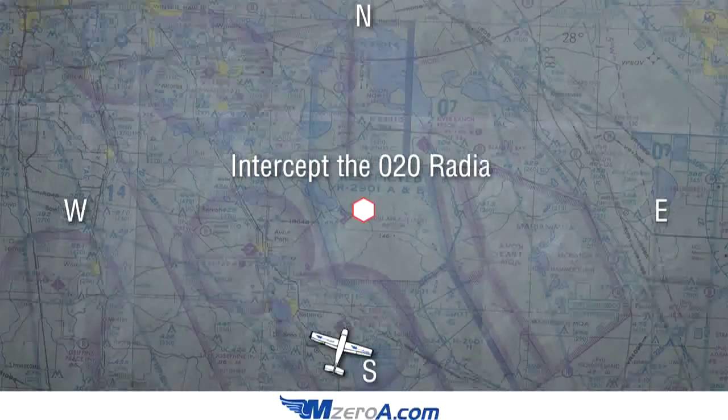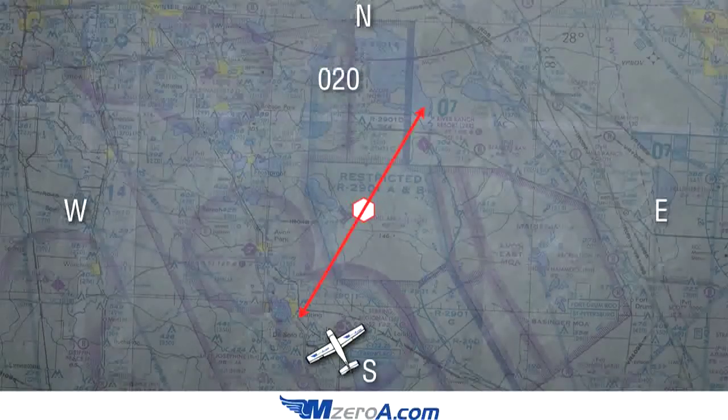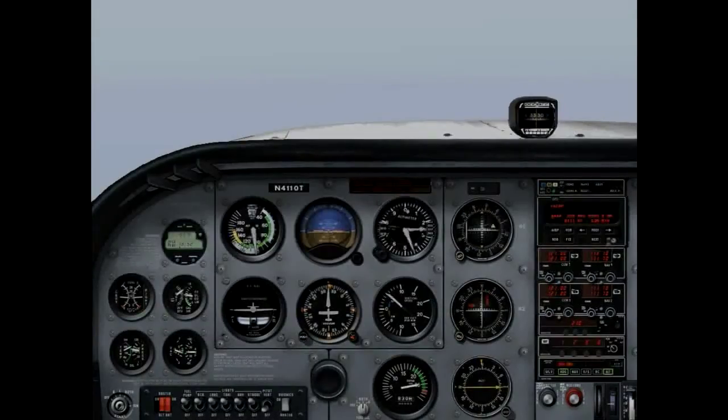We're asked to intercept the 0-2-0 radial. Now we're heading towards the station. We tune our OBS to the 0-2-0 radial and realize our needle is to the left of us, so we need to turn slightly to the left to put in that intercept. There's 0-2-0 and its reciprocal 2-0-0. We turn to the left, input our heading, and we'll fast forward this a little bit.